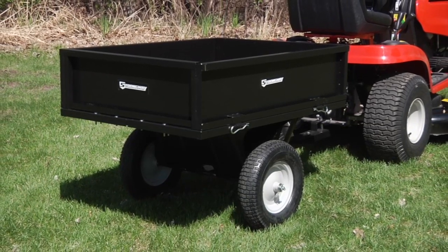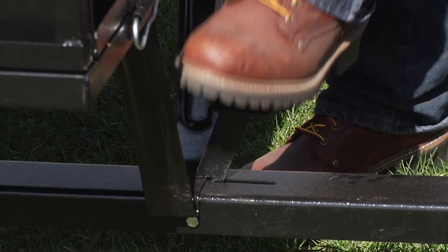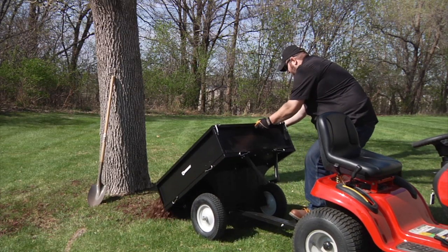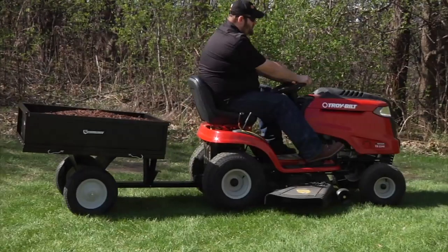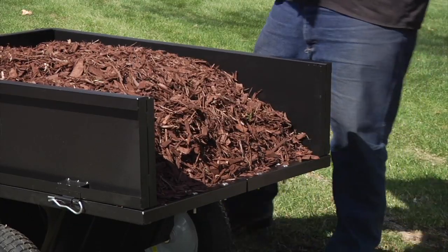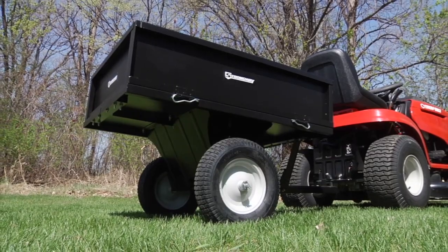This sturdy steel dump cart from Strongway hauls up to 500 pounds with a foot pedal release mechanism that makes it easy to empty loads while it's hitched to your tractor. It has a 10 cubic foot bed with a removable tailgate for easy loading and unloading. Plus, the bed is mounted directly over the axle to make dumping easy.